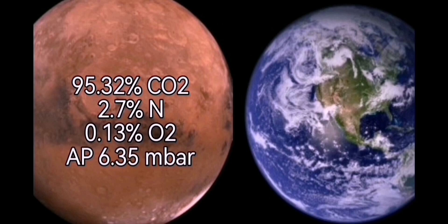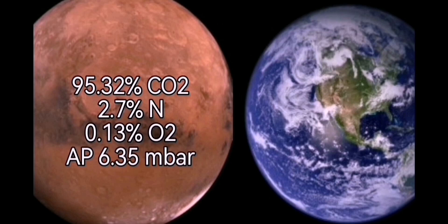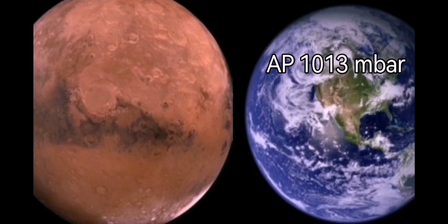Mars contains a huge amount of CO2 — 95% — and very little oxygen, and the pressure is very low at 6.3 millibars. On Earth, the oxygen level is 21%, the CO2 level is 0.04%, and the atmospheric pressure is 1,000 millibars.